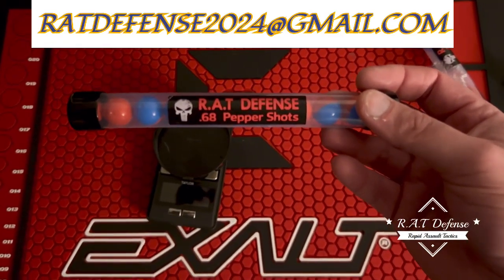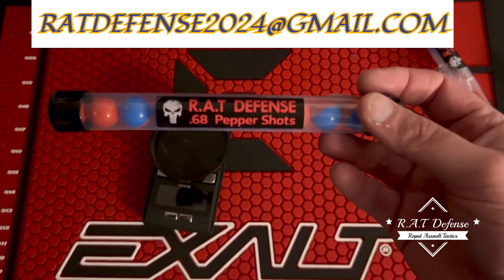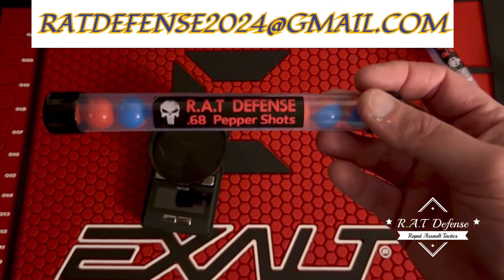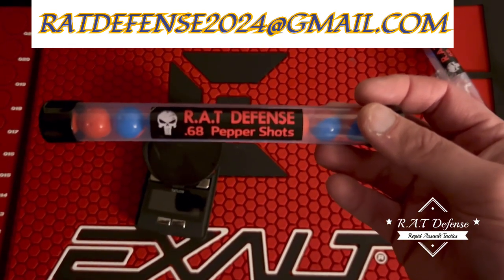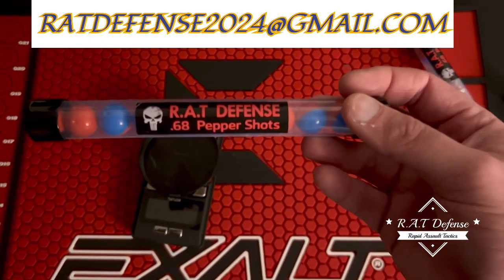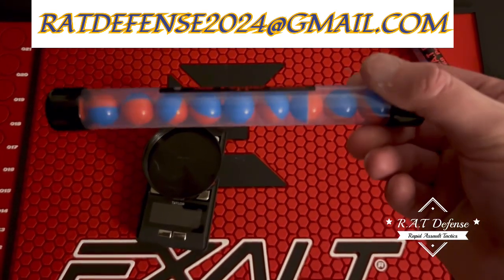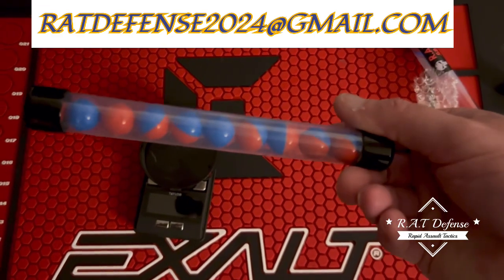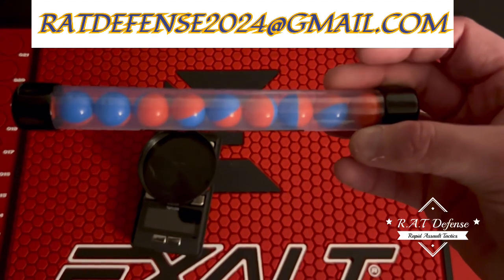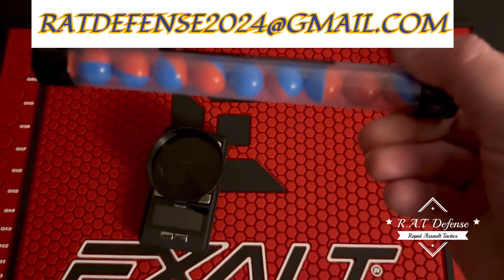What's up everybody, so I got these finished - the Punisher rounds, new and improved. Tear gas and pure capsaicin. One of you subscribers had mentioned to me, can I make them a little heavier? Well, I did, and I'm going to show you here on the scale. I just want you guys to see how they are.